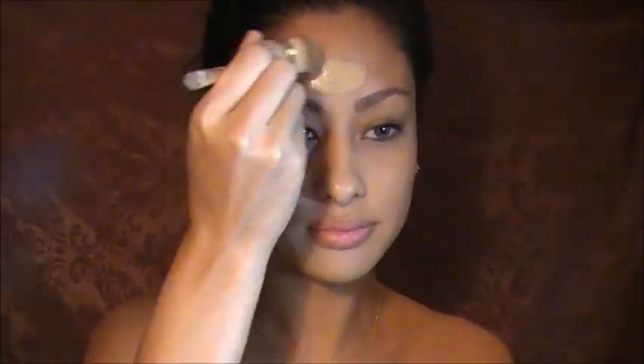I'm using L'Oreal's True Match in W4 with a foundation brush. I just love the consistency of this foundation so much — it leaves my skin looking flawless, so that's why I chose this one. Just putting the foundation all over my face with the brush.